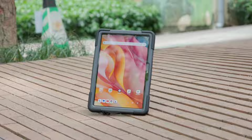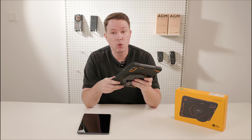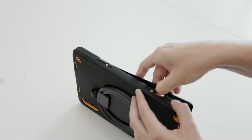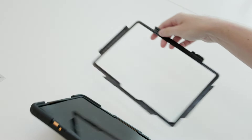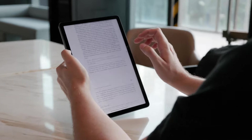Basically, when you need the ruggedness — outdoors, at the beach, hiking, camping, or working in the field — you can keep it like that. But when you are at home, school, or at the office, you can just disassemble the case and you get access to a thin, light, and regular-looking tablet.